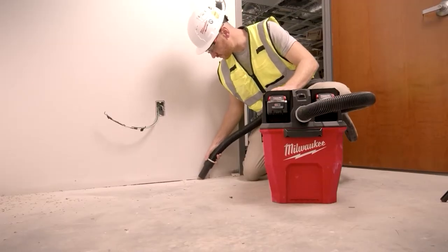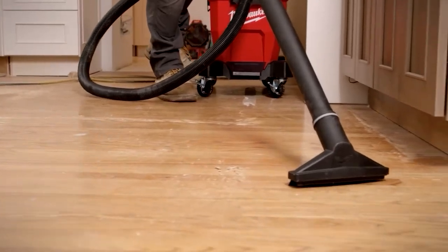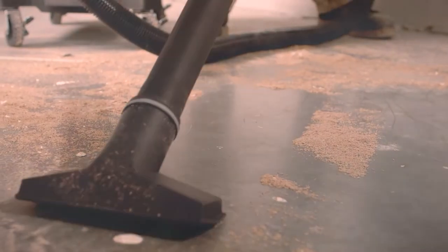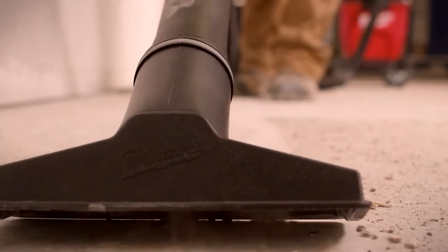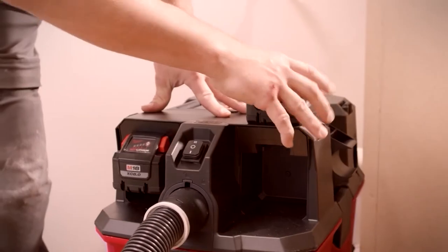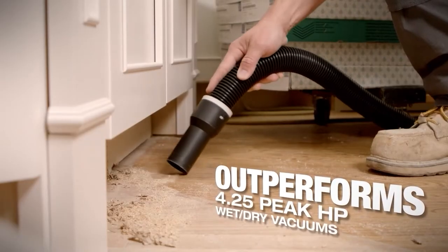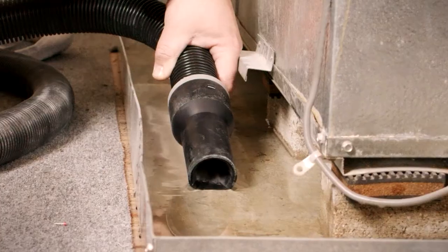We use the M18 fuel dual-battery nine-gallon wet-dry vacuum for all of our construction debris, which would include everything from drywall dust to broken, chipped up tile. We had great suction, performance is great, great run time out of the dual batteries. Everything is comparable to the four and a quarter horsepower units we've used in the past. I didn't think that a cordless vac would have as much power as this one does.